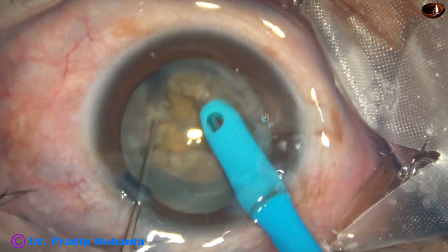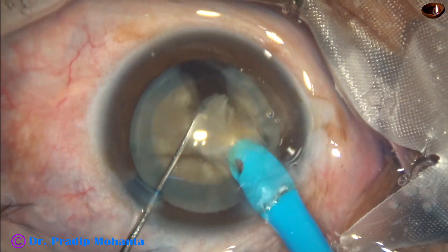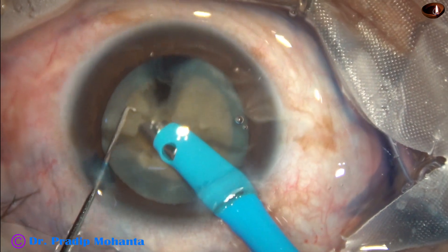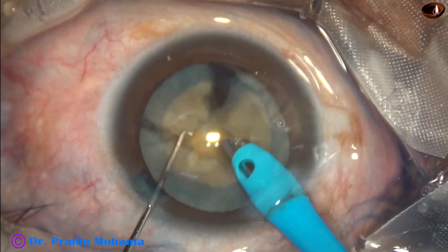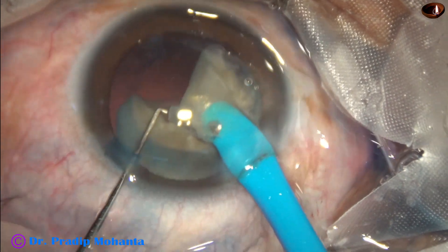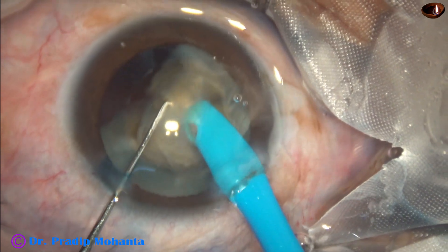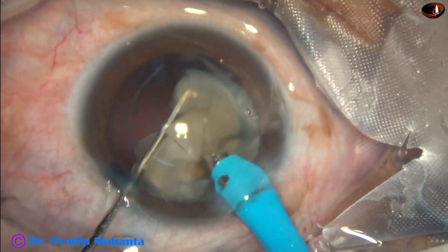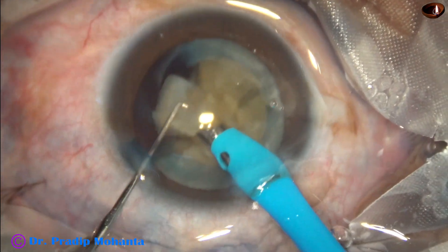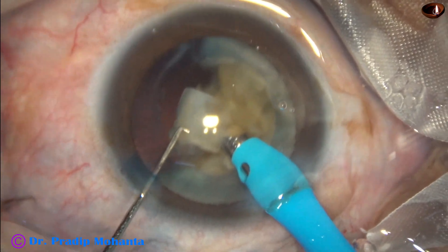Now we can attempt separating these pieces. The pieces are not separate, but what I am doing is eating off the peripheral part of the pieces. A central stump remains joined. The peripheral part is shaved off.